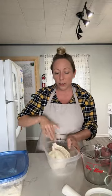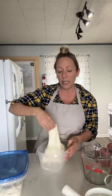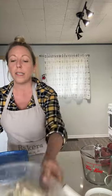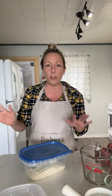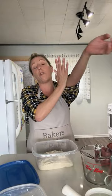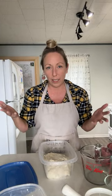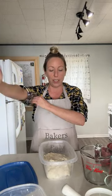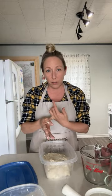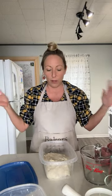As you become more experienced, there are ways to know you've built enough strength. But what we instruct beginners is to just do four sets — that's enough, and then you can feel confident. Learn the basic essentials, get a few good loaves under your belt, then start learning advanced stuff like coil folds and the windowpane effect. But none of those things will help you if you can't get to a decent loaf first.